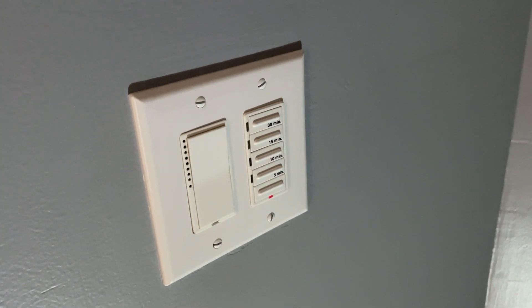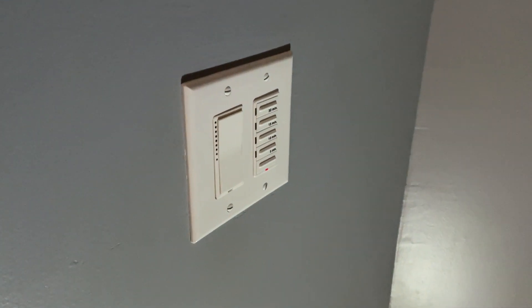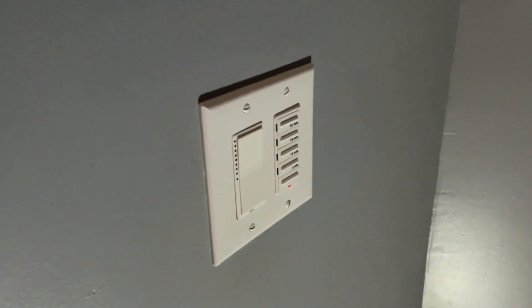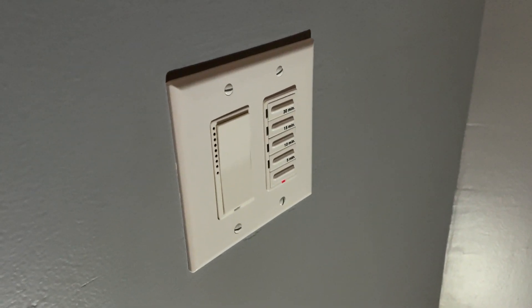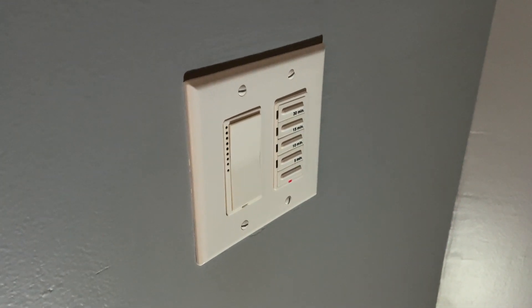The problem is they've used inexpensive components that have failed. The new switch links are about $50, and I currently have four bad ones in the house — who's going to spend another $200 on light switches? So we're just going to fix them.